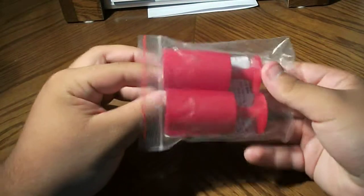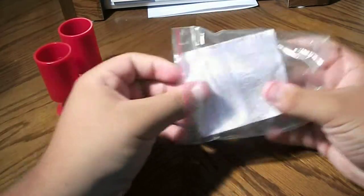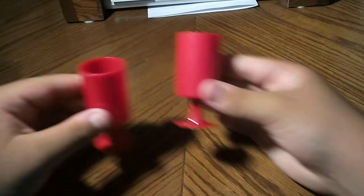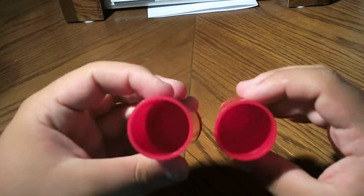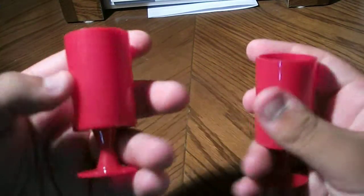We have these two vases — I'll get to that in a minute. There's also an instruction sheet showing how the trick has to be done. The effect, the secret, what it is — pretty nice. Let me put that aside. Here we have the two vases.